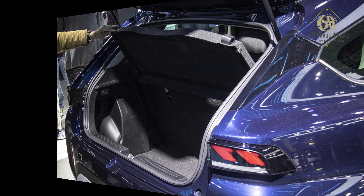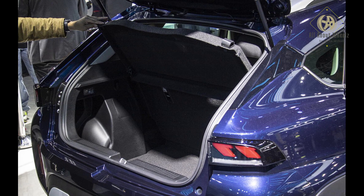The rear boot lid has a loading lip. The boot capacity is a bit small. The rear door handle is integrated into the design. Overall it is a well-packaged rear.